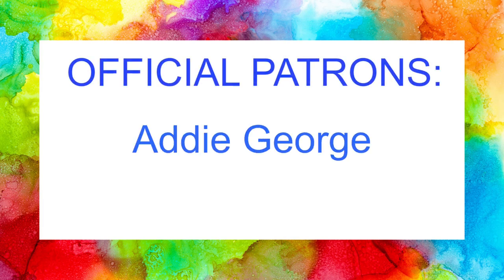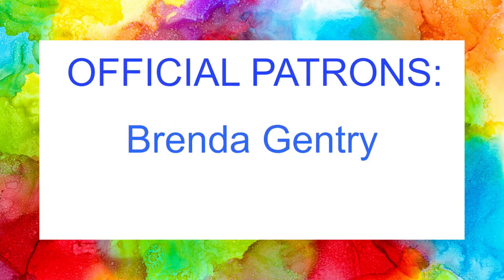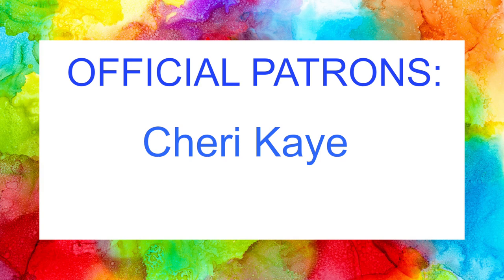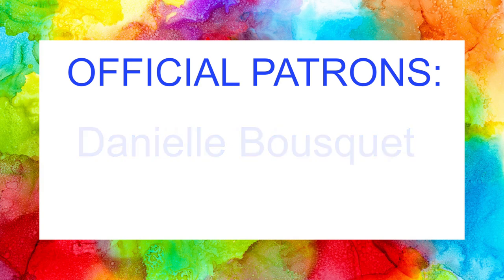I'd like to take a moment to thank all of the Kendra's Card Challenges patrons shown here. I really appreciate your generosity and support — it means the world to me. I hope you enjoy your handmade cards each month and the other benefits that you receive as a patron.